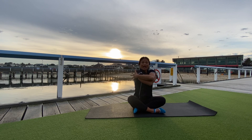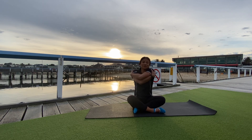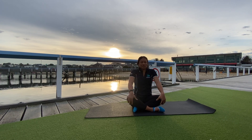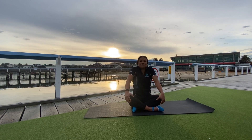Give yourself a big old cuddle — give yourself a hug. We can't touch anyone at the moment, so give ourselves a hug and a bit of love. Some shoulder rolls — relax the neck and shoulders. I love this one, this is a good one.